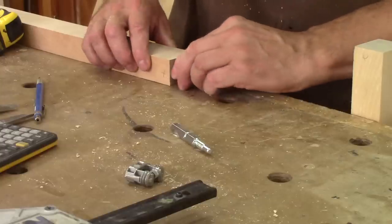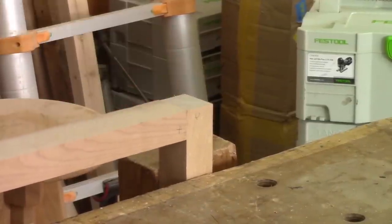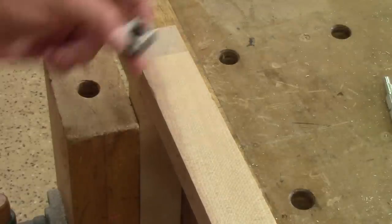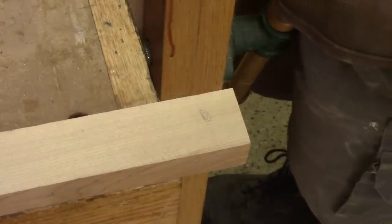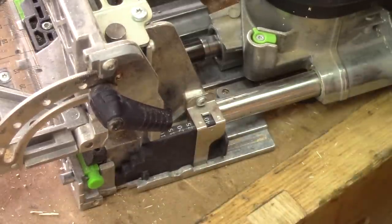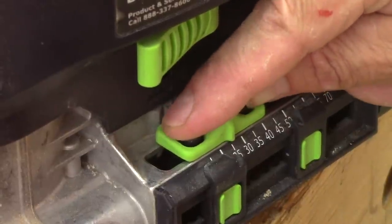If this were a normal assembly, a floating tenon would go there and this would go just like that. But since we want to be able to take it apart, we need to add this piece. Here, there's a choice to make — which side to cut the hole. I've decided to cut it inside. To avoid making any mistakes, I draw a mark. According to the instructions, we need to set the height to 40 millimeters and the depth 10 millimeters deeper than the center of the mortise. With these measurements, I'll try 25 millimeters — 30 would be too much.